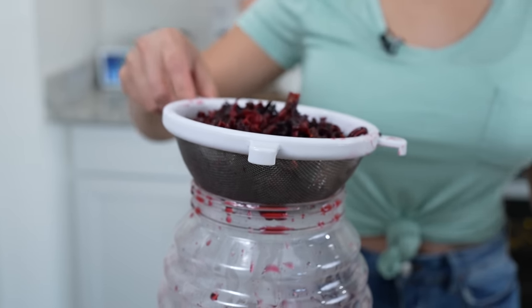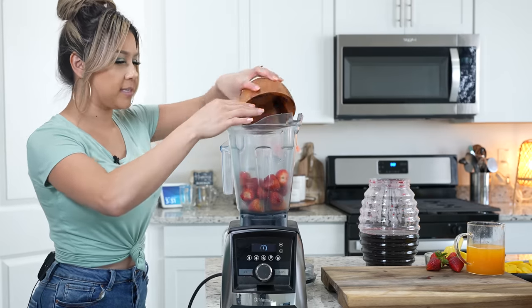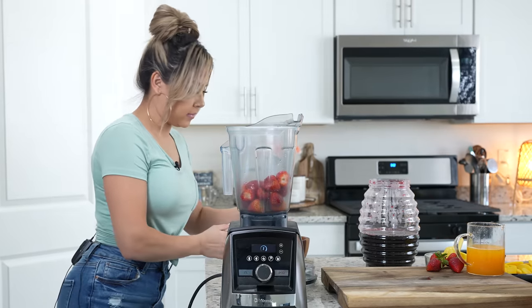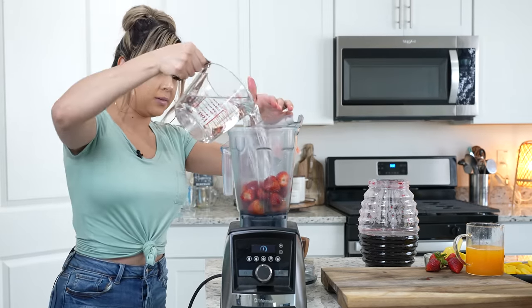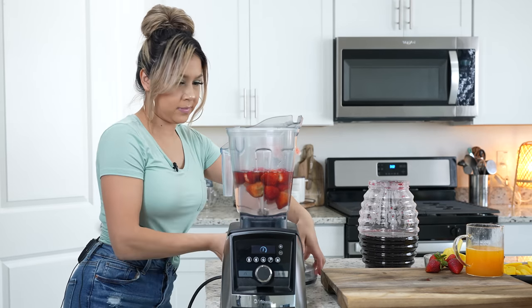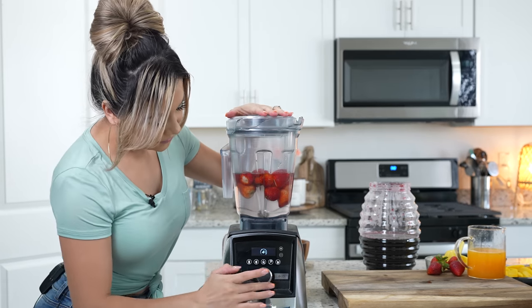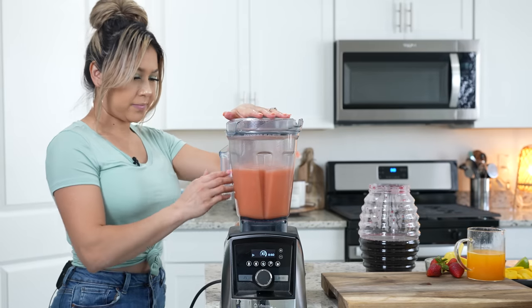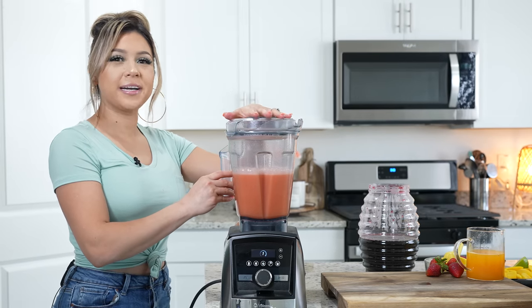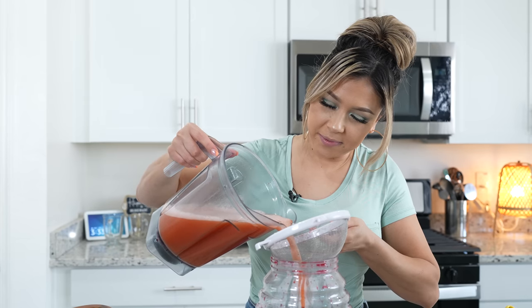Once we have that, now we're ready to blend our strawberries. To a blender cup, we're going to add 15 strawberries and four cups of water, and blend until we have a smooth strawberry water. Then we're going to strain the strawberry water into our hibiscus water — strain and pour.